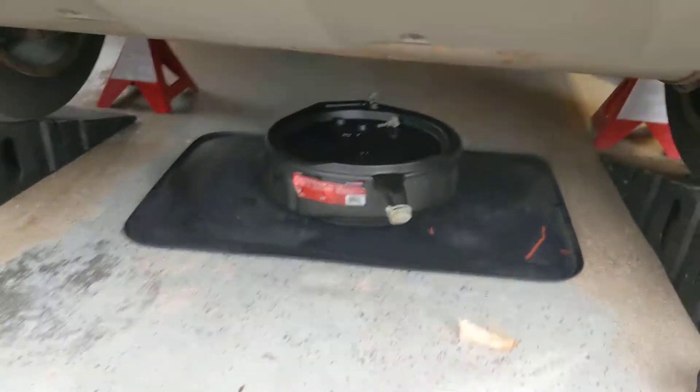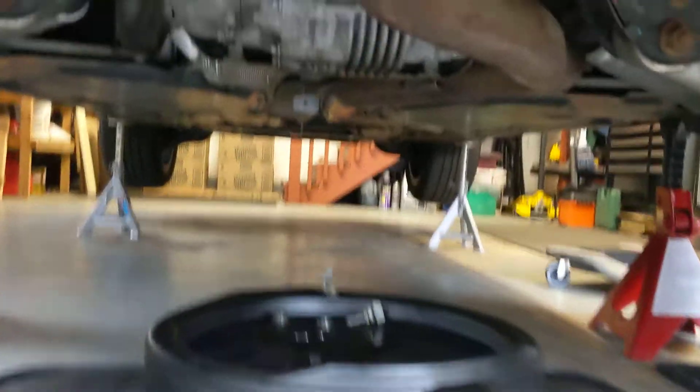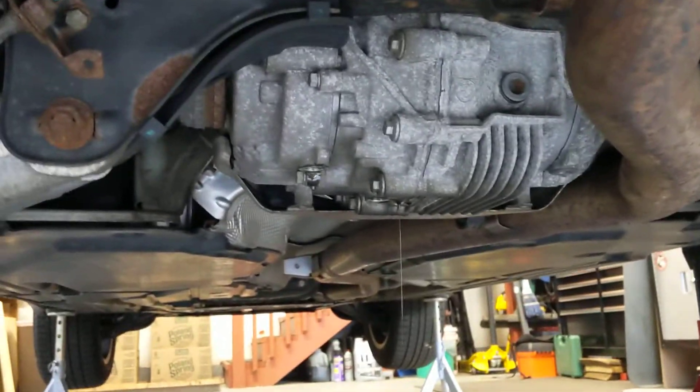Doing a rear diff fluid change on a BMW X6 — this is an N55 motor xDrive35i from 2011 model year.